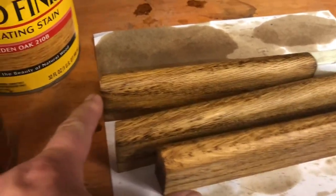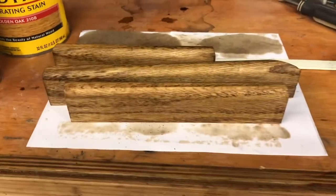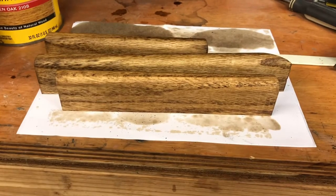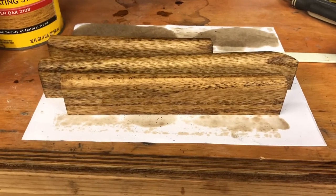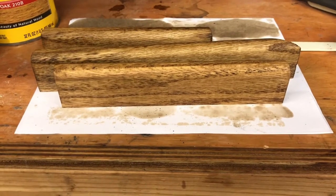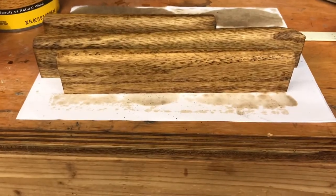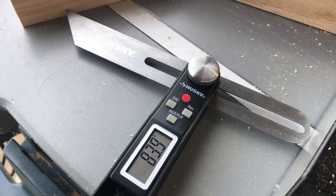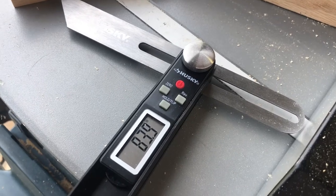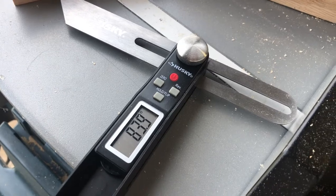It took me an entire evening to cut those three pieces of wood accurately. I'm going to explain what I finally figured out to make that work best for me with my miter saw. I bought a digital protractor type tool at Home Depot for about 25 bucks and this thing was pretty useful.